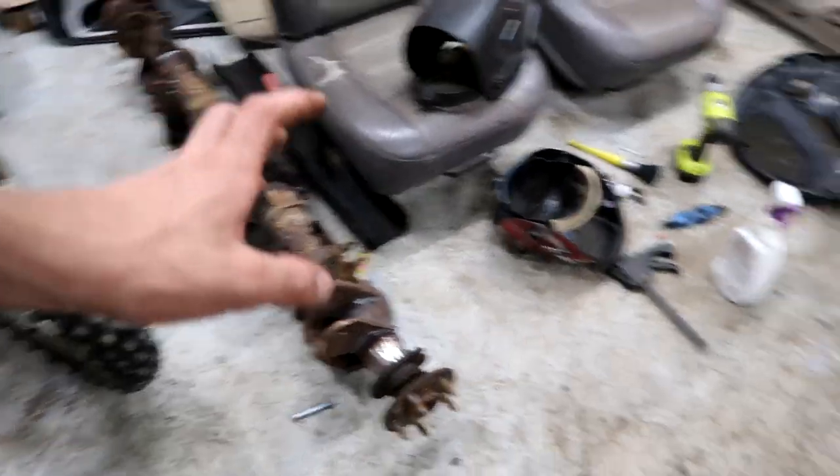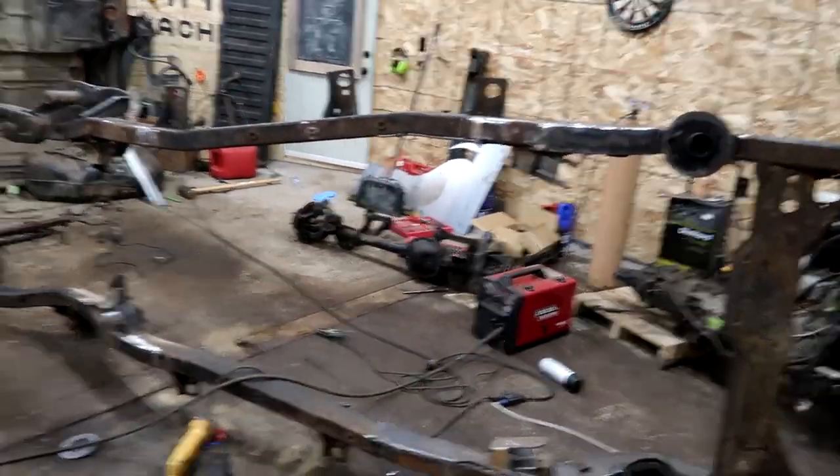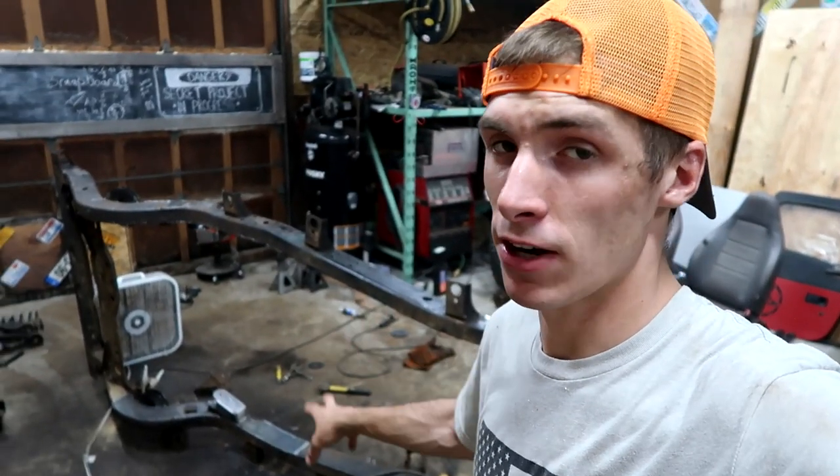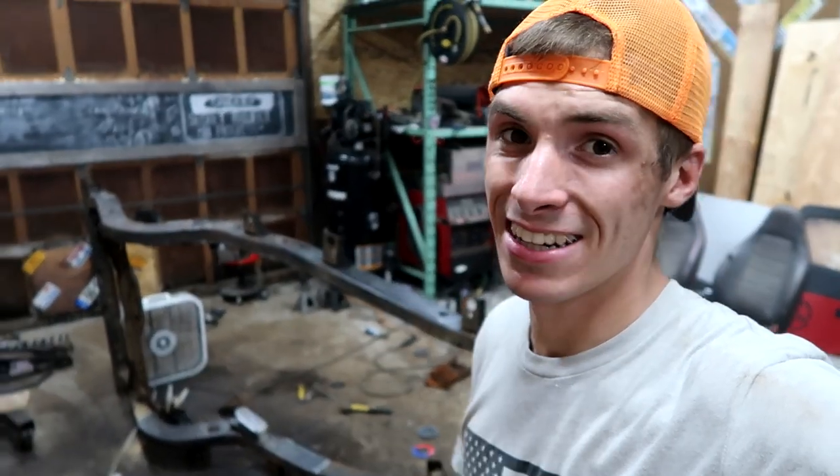Then after that we'll get it sandblasted and powder coated. Monday I'm going to get stuff sandblasted — the diffs go to one location, the frame and miscellaneous pieces to another. I've got previous relationships with them; going to test these guys out on the diffs. Tomorrow I'll finish cleaning up the frame for sandblasting, then take the diff apart and get it prepped for powder coating. Hope you guys enjoyed this — don't forget to hit that like button if you're a Jeeper. Until next time, 3D Machines out, have a froggy fresh day!